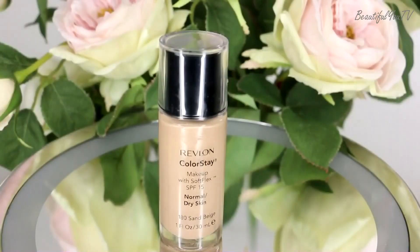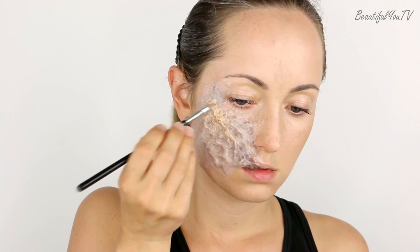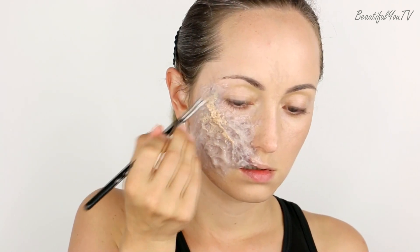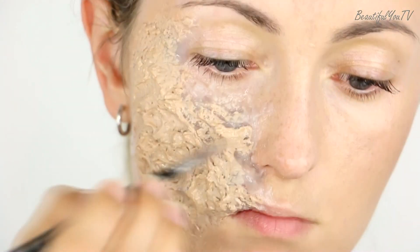Then I let the sculpt gel dry for around 10 minutes, and once it is hard enough I start filling it in. At first I apply some foundation on top — this way it will be easier to work with cream colors later on.